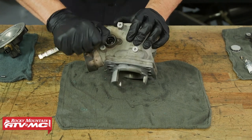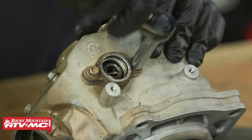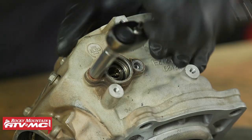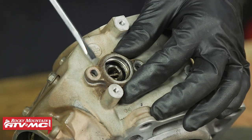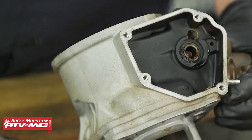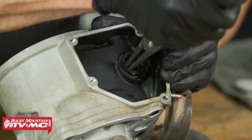Hey guys, we're in the shop today showing you how to rebuild the top end on the Shurko 250 and 302 two-strokes. Right now we're going to clean up our power valve, so if you need to know how to do this, stick around — we'll show you how. We're going to start by completely disassembling the power valve.